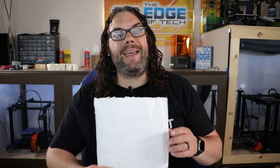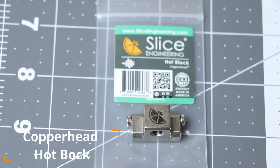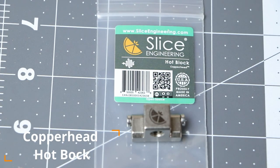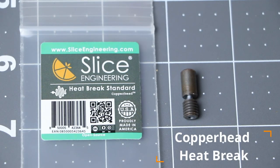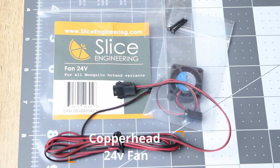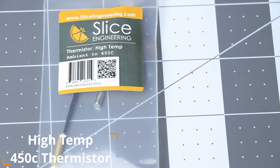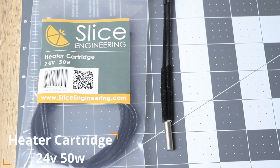The package came in a padded envelope. Inside we have a packing list of everything that came with it, some Copperhead Slice Engineering stickers, a heat block, a Copperhead heat brake, a heat sink, a fan — I opted for the 24 volt — some thermal paste, a high temp thermistor, and a heater cartridge.